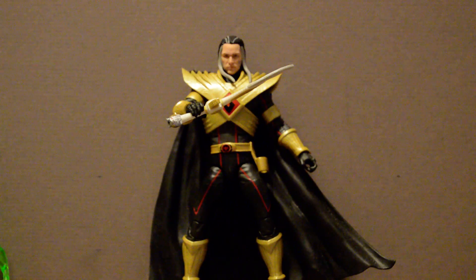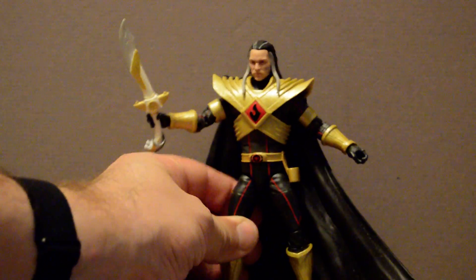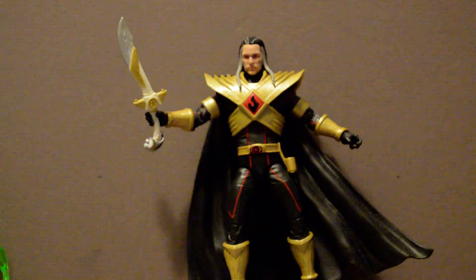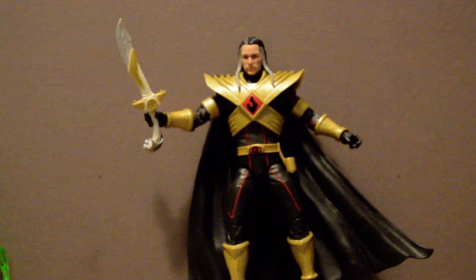I'm kind of hoping they'll come out with some of the other designs just so I can have a full set of different Dracon evolutions. But this is his penultimate form. Also in the version of reality he created once he got the heart of a master — which is the thing in his chest here — that was his outfit, and he was less like a power ranger and quite honestly more like Superman.